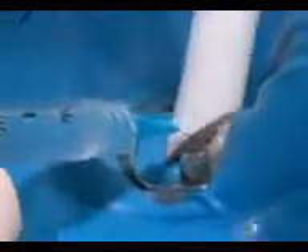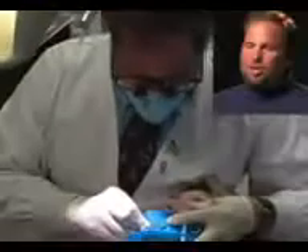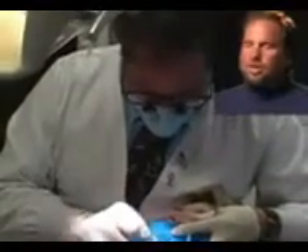Here I'm irrigating the canal and keeping it clean with sodium hypochlorite, which disinfects as I'm shaping the canal. Now I'm going back in with my rotary file to clean and shape the root canal. Engine-driven files increase the accuracy of the preparation inside the tooth and also make root canals a lot faster than they used to be.